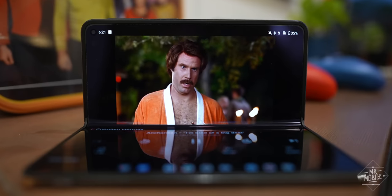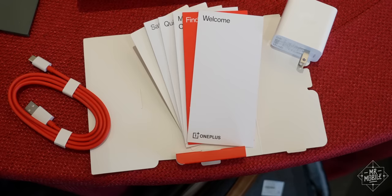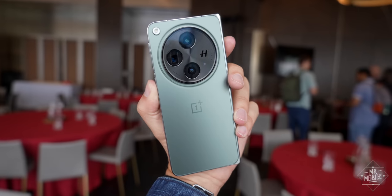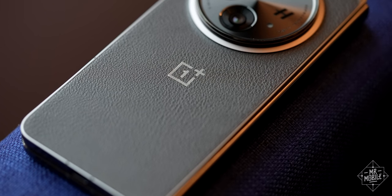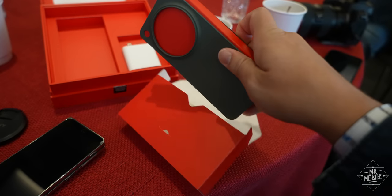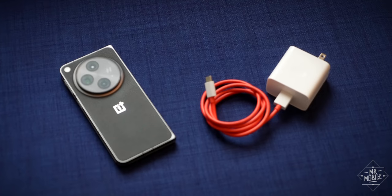I'm the kind of guy who appreciates rich mahogany and leather-bound books, so while the phone is also available in emerald dusk — that one comes with a more conventional glass back — give me the supple warmth of a pleather backplate any day. It takes abuse better and evokes a mobile Moleskine without the need of a case. Though a case does come in the box, along with a fast charger.